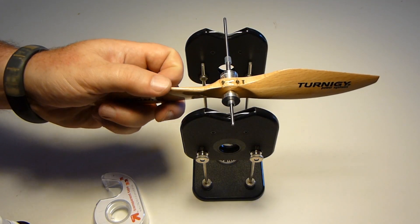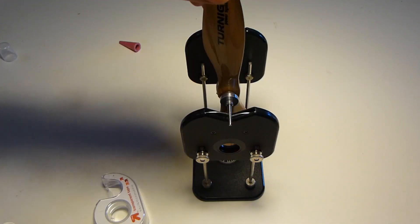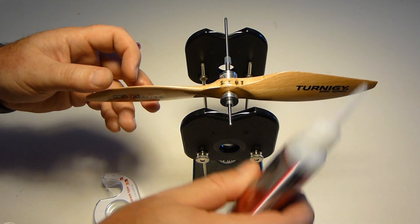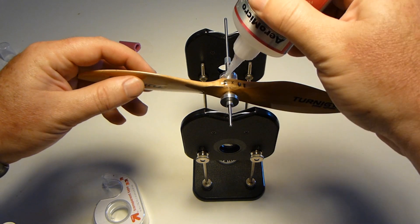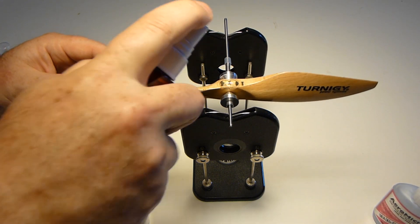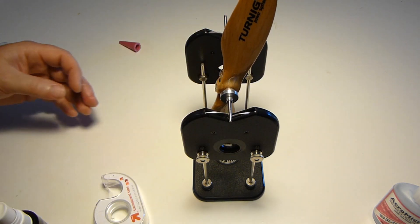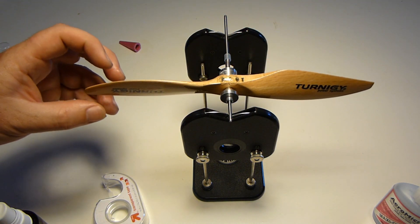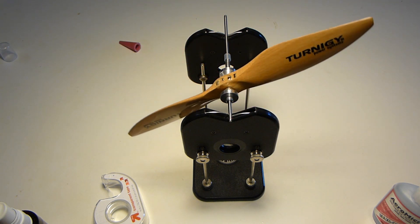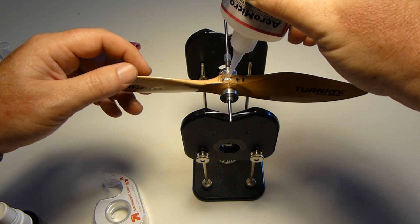Try and keep your CA on the side so it doesn't interfere with the seating of the prop. A little more. You know you're making headway when it slows down in its fall. It's best to do it a little bit at a time.